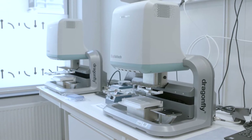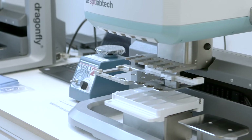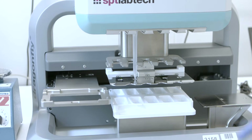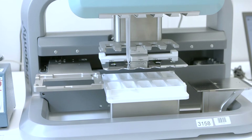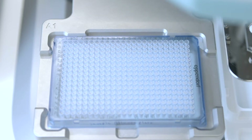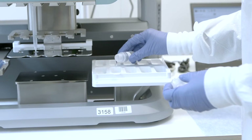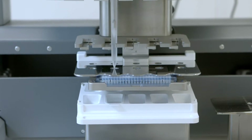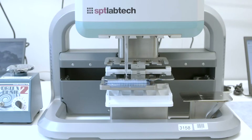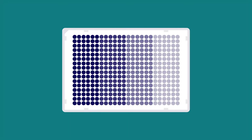The Dragonfly instrument will be used to add sample diluent to the sample dilution plate. Follow the manual instructions to prepare the Dragonfly instrument for use. Ensure that a syringe has been inserted into position B2 of the instrument and that a 10-milliliter disposable reservoir has been inserted into the corresponding B2 position. Insert the sample dilution plate into the plate position with well A1 at the top left-hand corner. Vortex the sample diluent before adding it to the sample reservoir, then slide the reservoir to the aspirate position. Once initiated, the Dragonfly will dispense 9 microliters of sample diluent into columns 1 through 18, and 29 microliters of sample diluent into columns 19 to 24 of the sample dilution plate.